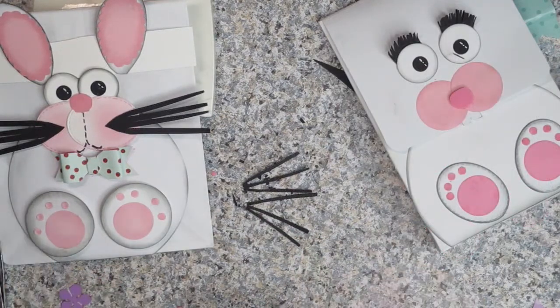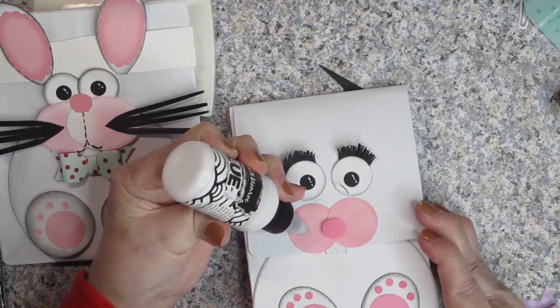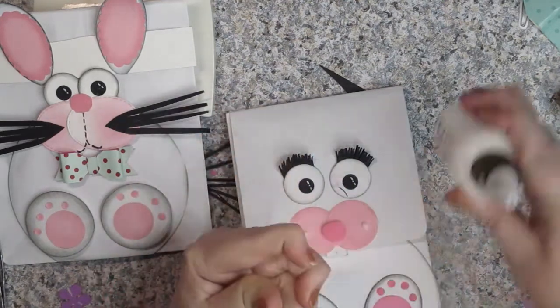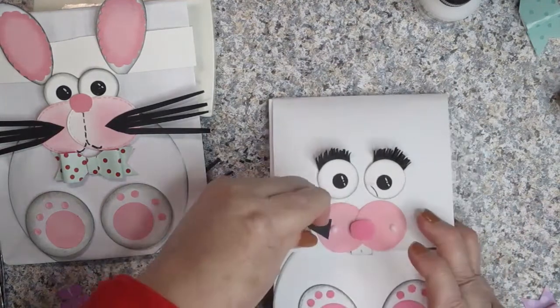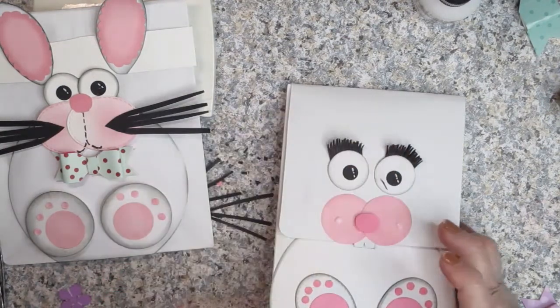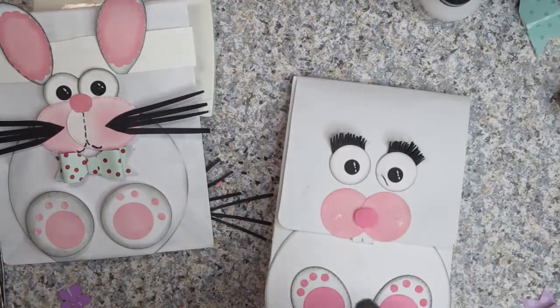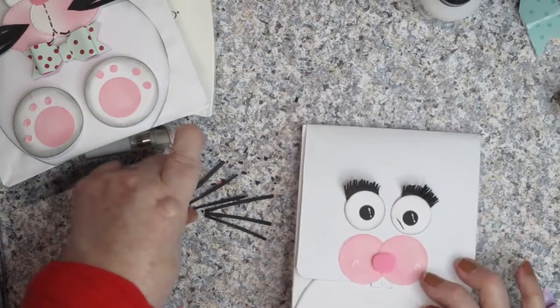This is my girl bunny and this is my boy bunny. I'm going to send these to my nephew and his wife for Easter, filled with treats. I might even fill one with dog treats for Oliver, their little white poodle. I have a little spot of dark ink, so I'm going to take my white gel pen, rub it across there and blend it with my finger to cover it up.